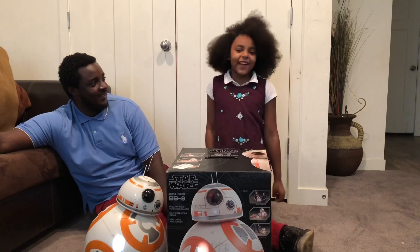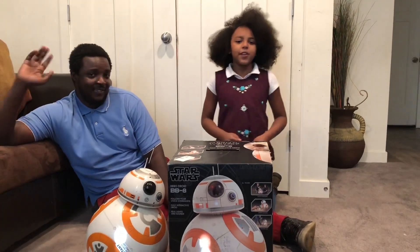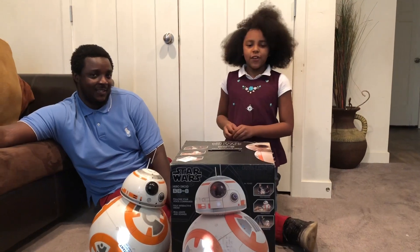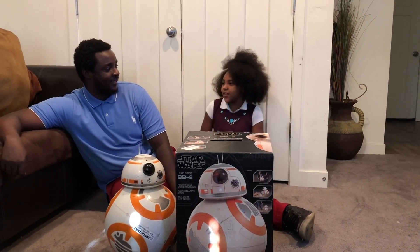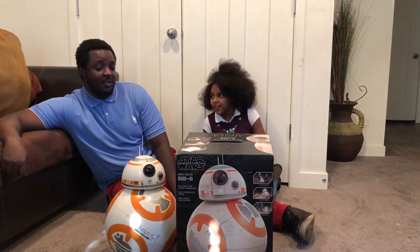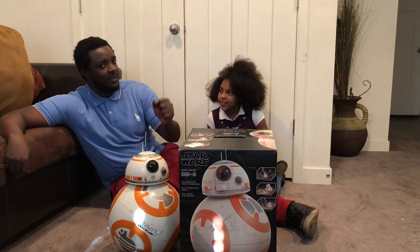Hi everybody, it's Chloe, welcome back to my channel. As you can see, I have my dad here, and I'm going to do a really cool review. Dad, tell everybody what the review is going to be. So the review is going to be on the Hero Droid BB-8, which is one of my favorite toys.